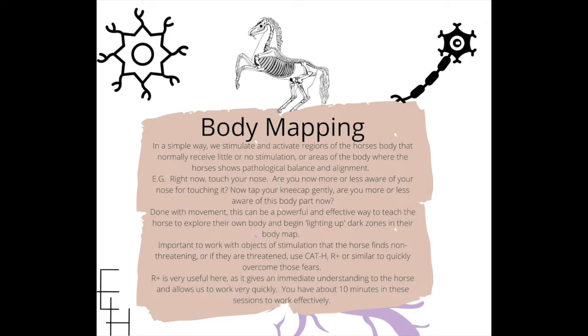Here's a little example of what we're doing in human form. Touch your nose. Now that you're touching your nose, are you more or less aware of your nose for touching it? Of course, because you touched it, you're now more aware of it than when you weren't touching it.